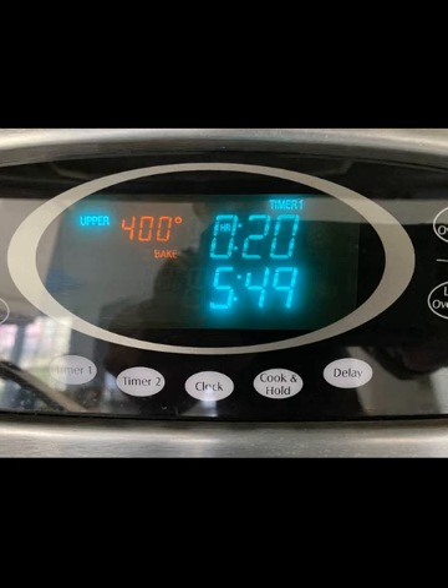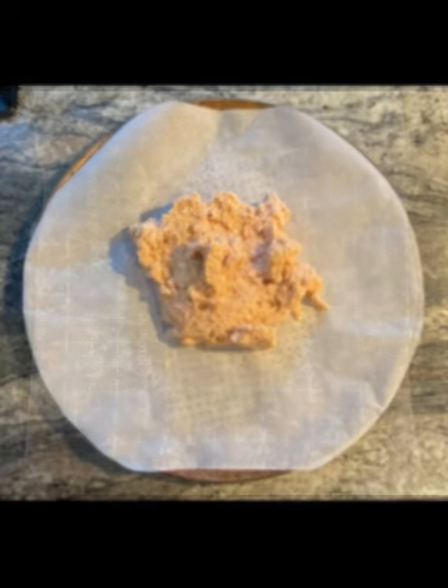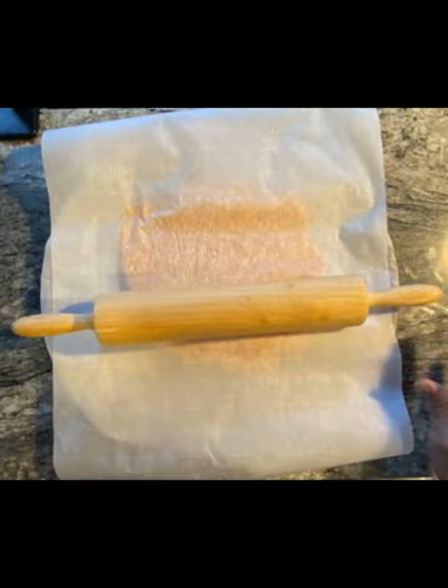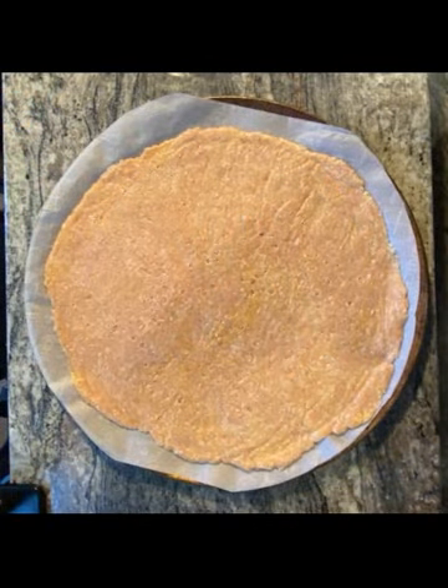Preheat your oven to 400 degrees Fahrenheit and set the timer to 20 minutes. Place the crust batter in the middle of the parchment paper. Place another sheet of parchment paper on top of the batter ball and flatten with your hand into the desired shape. You can also use a rolling pin or similar device to further flatten and shape the batter. Refine the crust's final shape and thickness using your hand, and carefully peel off the top sheet of parchment paper.